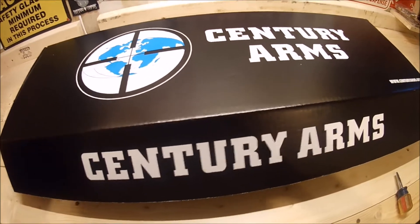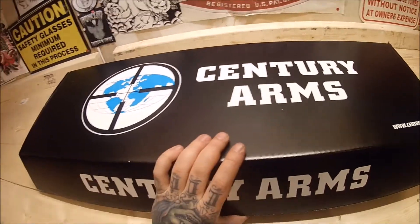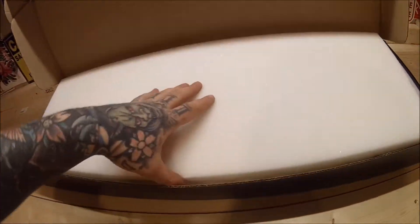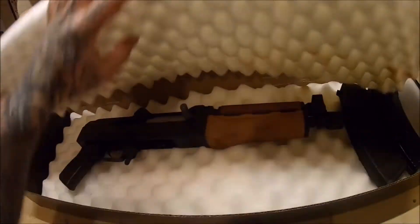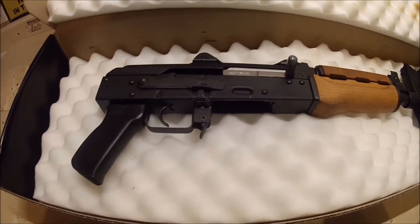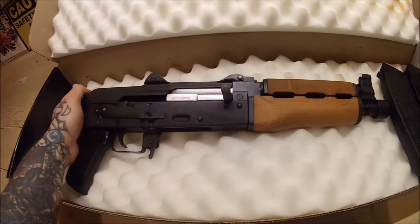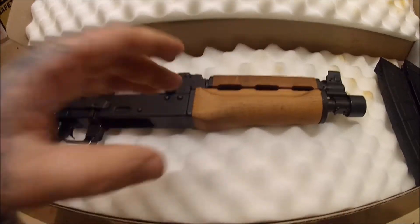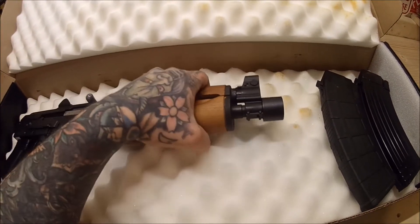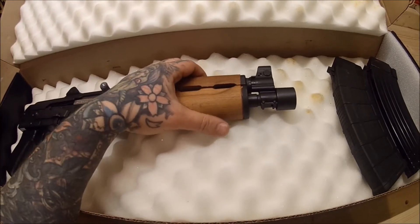Hey guys, welcome to another episode of Around the Fire. Today we got a cool one - I picked up at the gun show this M92 PAP. You're going to get it like this from Sentry Arms. Now I don't know if you've seen much about these things, but they are cool. It's a pistol AK-47 style. The M92 is chambered in 7.62x39. There's also a variant chambered in 5.56 that takes AR-15 magazines, but I'm a big fan of 7.62x39, so I went with that.